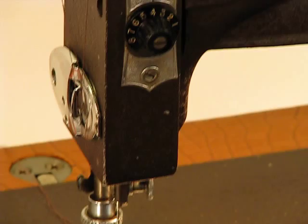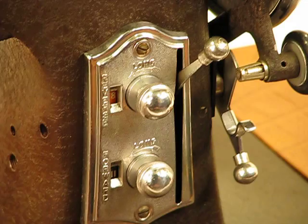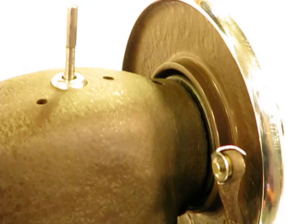They also had their own river tributary that they used for floating wood down to the factory to manufacture the tables that also accompanied many of these machines.